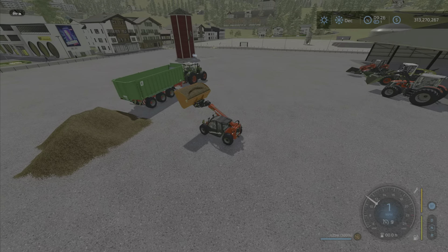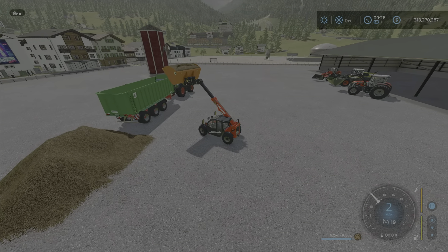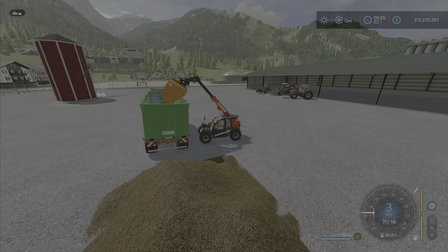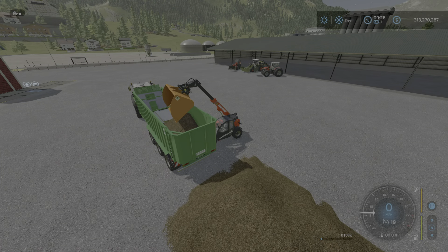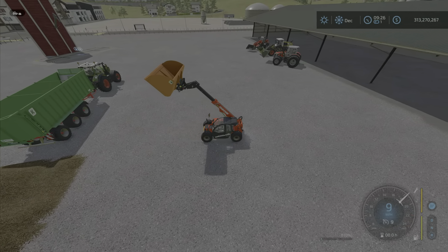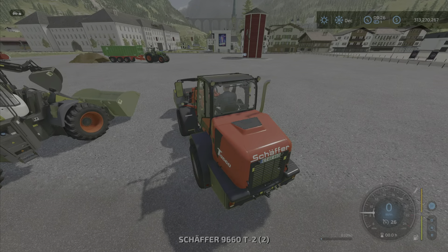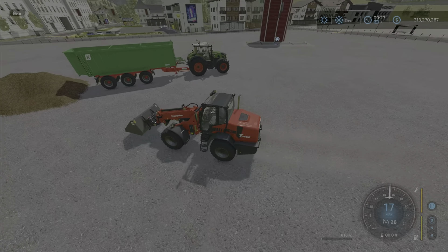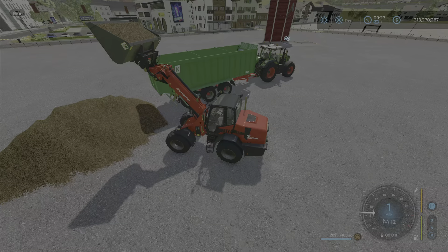I'm going to turn my help window off because we're going to see if this ridiculously large bucket on the telehandler handles things well. This is TMR — not the heaviest stuff in the world, but it would be roughly the same weight as silage. And wow, that'll make quick work of your silage pit, I'm sure! Now let's look at the front loader one with the telehandler attachment type — it very easily handles that.